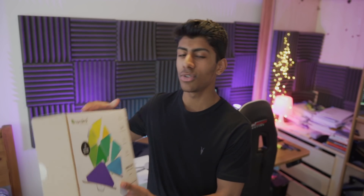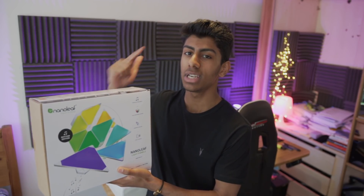Today we're going to be checking out this thing right here, which is the Nanoleaf Aurora. This caught my attention because I haven't seen anything quite like this on the market, so let's check it out and see if it's worth its price tag.